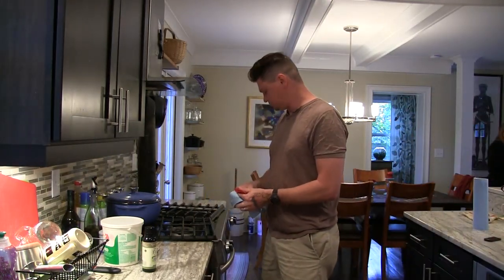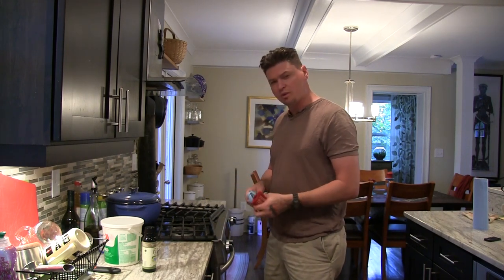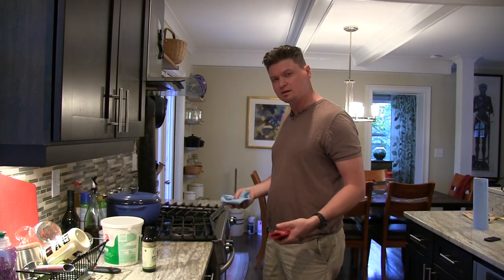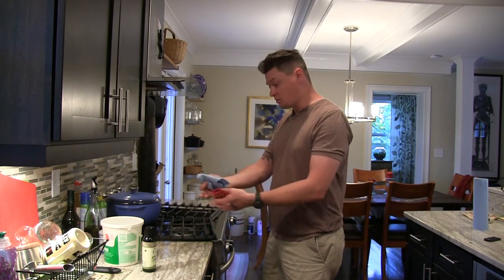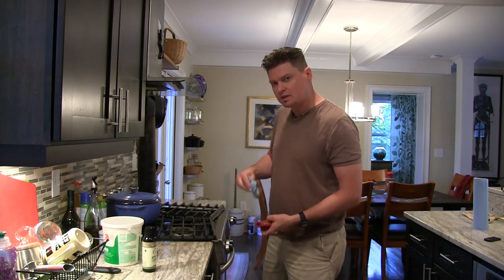It's been heating up for about 15 minutes, so the pan should be nice and hot. The flaxseed oil — or any of the oils — will have seeped out just a little bit more, so we're going to wipe that off.